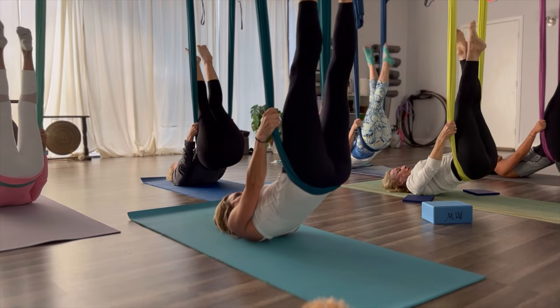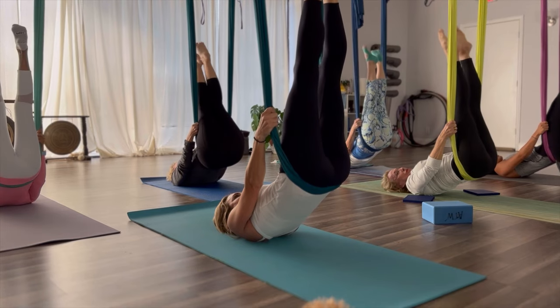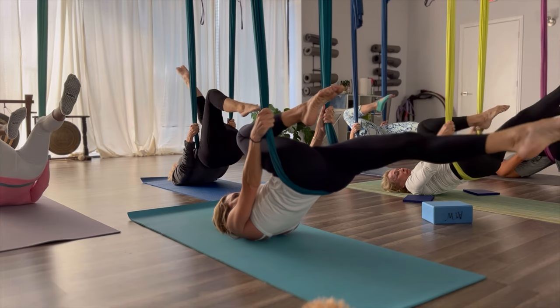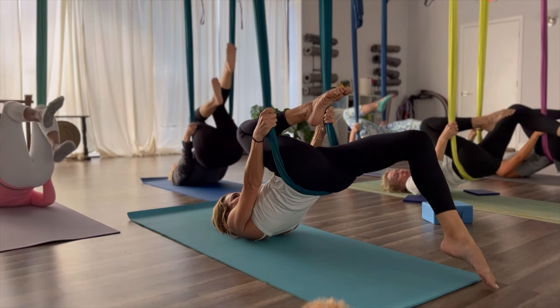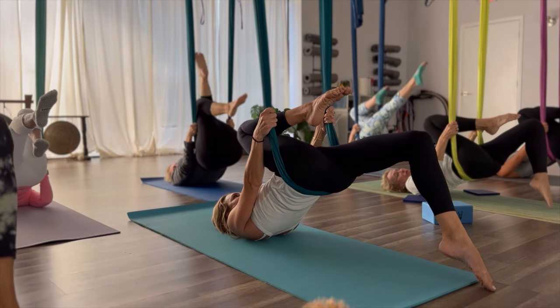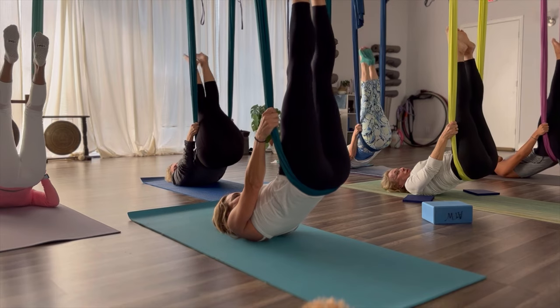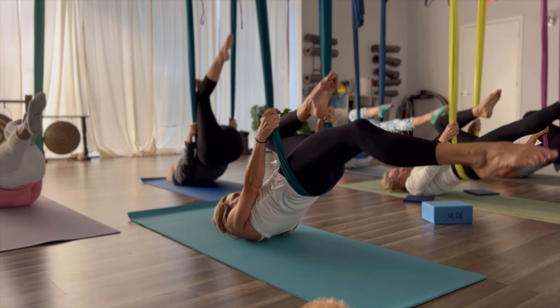You feel the leg muscles working? Now bring those feet together. Bend your right knee. Straighten your left leg. Point your toes. Maybe bend the left knee. Maybe bend the left knee — bring the legs back up to the ceiling. Point the toes. Bring the left knee to the chest. Right leg towards the front of the room. Maybe bend that right knee.